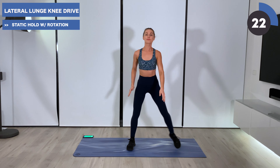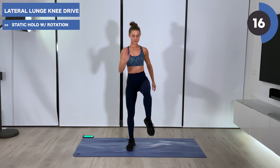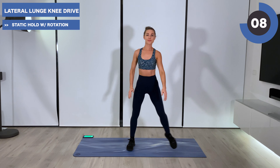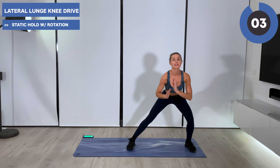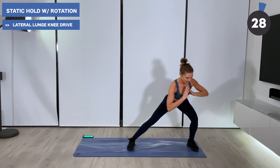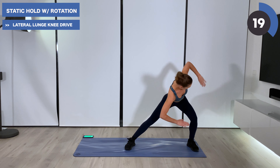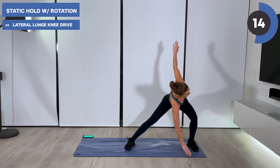For the lateral lunge, take your left leg out to the side into a knee drive. Big step out, find 90 degrees — hips down low and then power up. Press into your knee drive. Hold it down in two, in one. Hold it down and let's twist, taking the left arm up towards the ceiling, right arm down to the floor, pushing through that left heel.